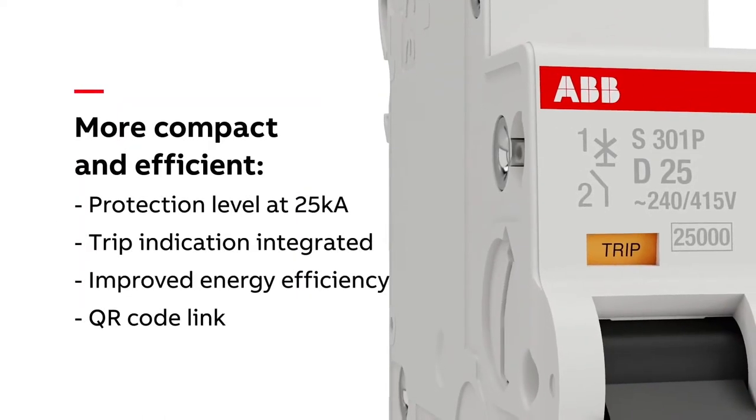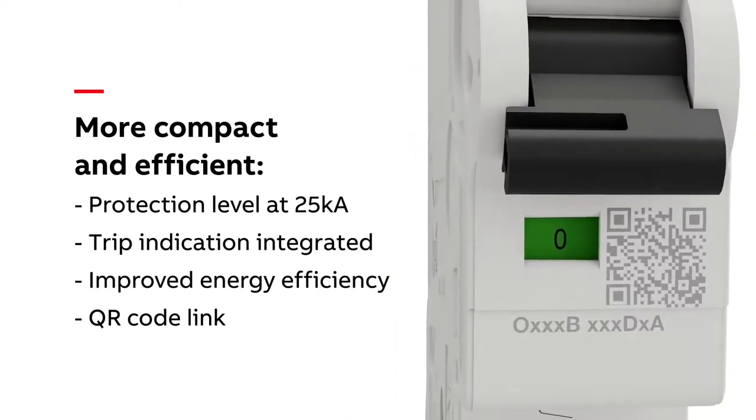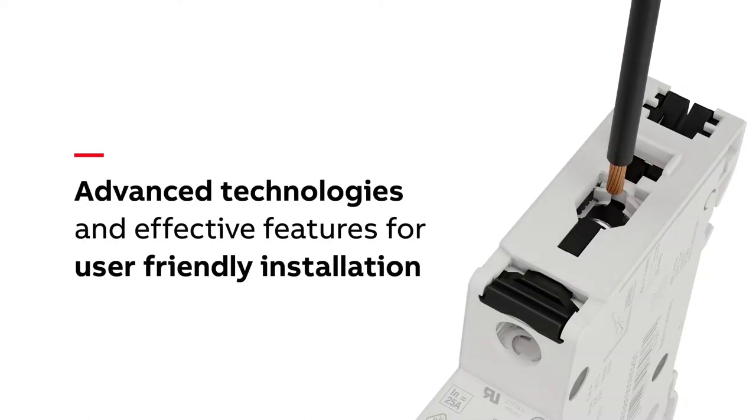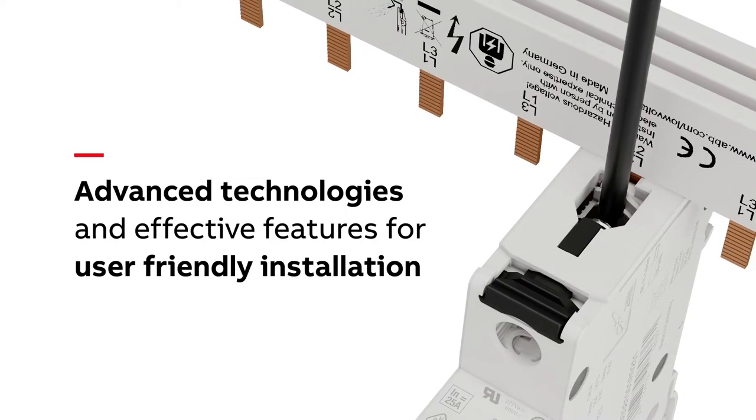Another time-saving innovation. As always, our miniature circuit breakers offer current limitation and high AIC ratings. The new S300P expands that to a 10 kA rating all the way up through the full range of the product, which goes up to 63 amps.